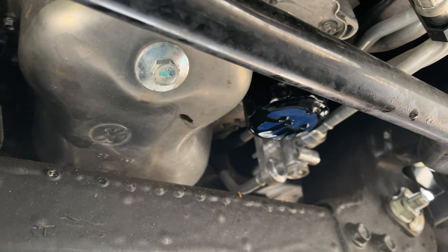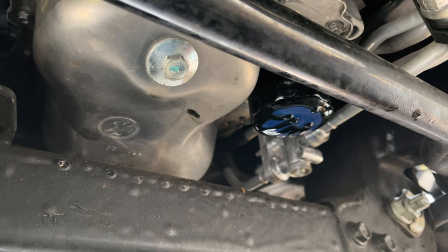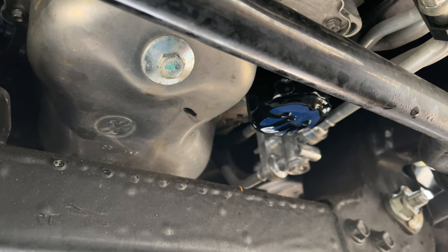I'd especially recommend this if it's several months between your driving intervals. I don't know if it has something to do with heating and cooling cycles — whether this thing vibrates off or just works its way off slowly — but I put it on tight and that thing was very loose.